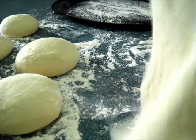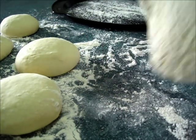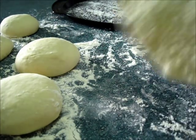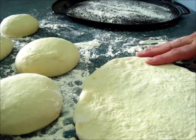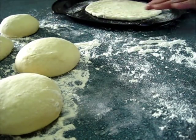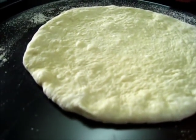Even if they're not perfectly round, you're going to have a beautiful, rustic pizza crust that anyone is going to love to dig their teeth into. That's about 10 to 12 inches. I'm going to go ahead and put it on the cookie sheet, and I'll show you how we're going to dress the pizza dough.